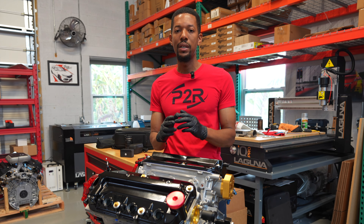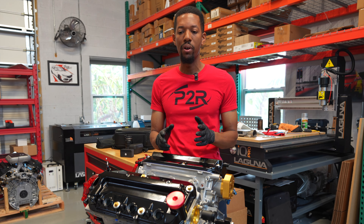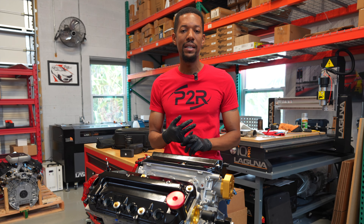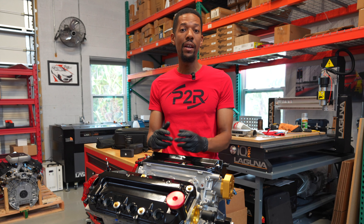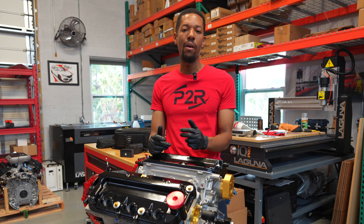The all-motor pro essentially has, in my opinion, the most time and effort put into all the components, because lightening the parts and trying to get every last ounce of power out of it — we have to put it all in there when you're going all motor. And there you have our all-motor pro setup. If you want to find out more information on this motor or any of the other motors we offer here at P2R, please feel free to reach out on our website, PowerRevRacing.com, or any of our social media channels, PowerRevRacing. Be sure to subscribe, hit that bell icon, and I'll see you guys again soon.